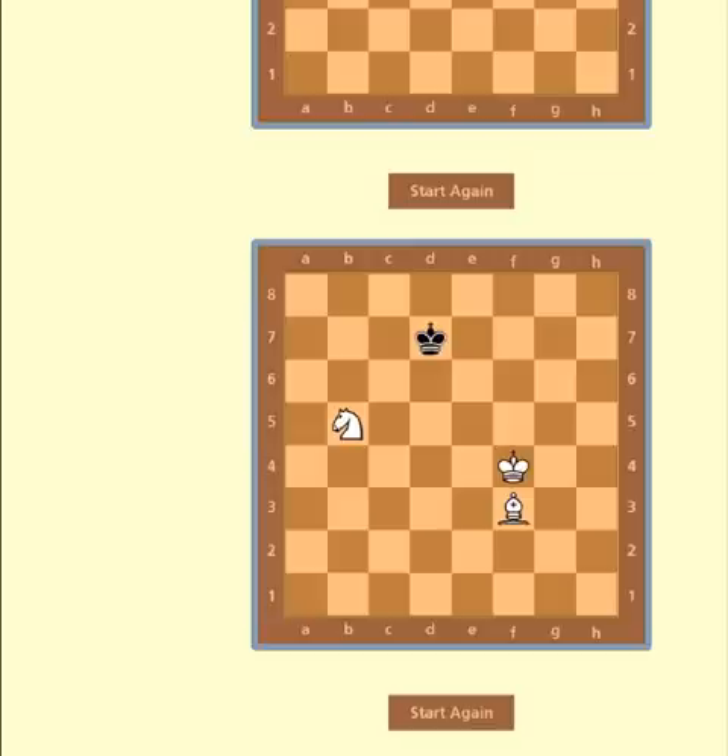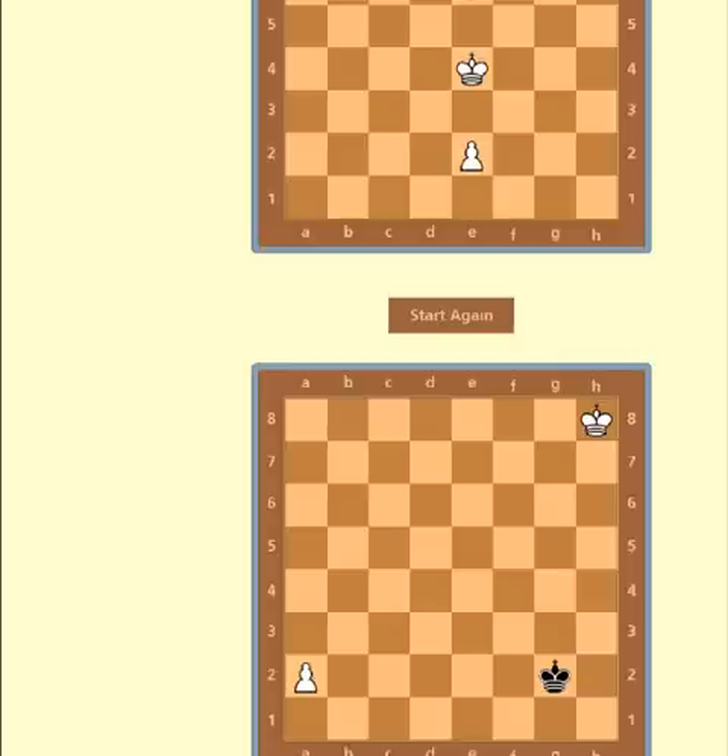This one can be fairly tricky. You have to give checkmate in 50 moves, otherwise it is a draw.